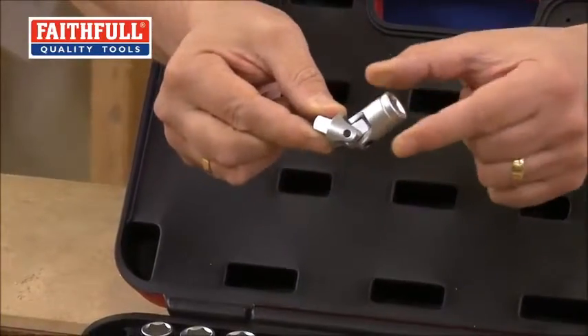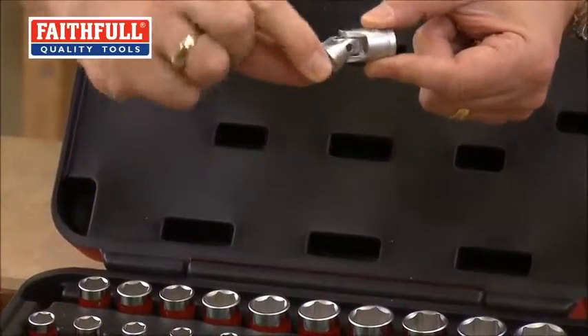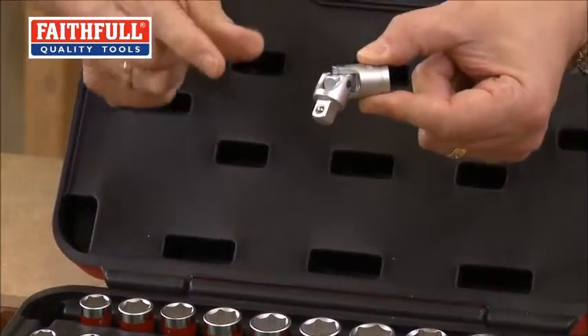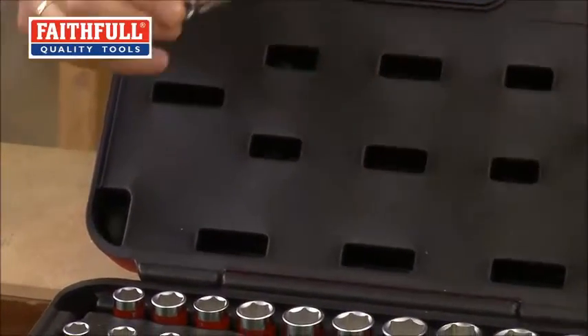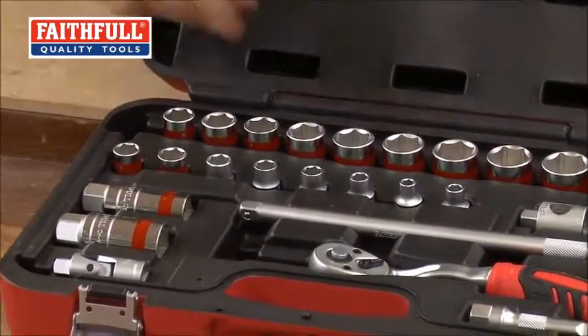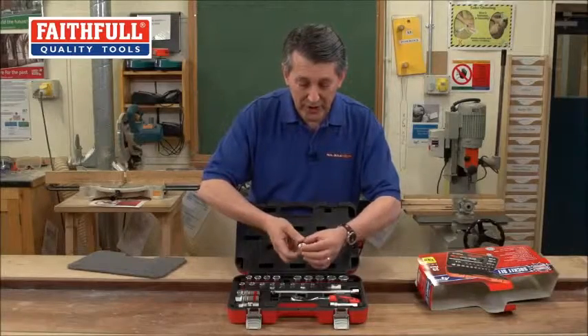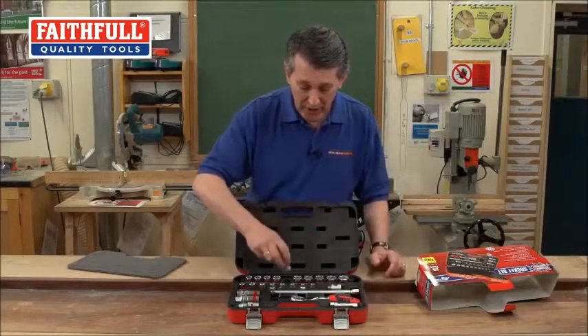So if you've got any socketry that's in a really difficult place, you can pop your socket on there, move it around, and you're always going to get a nice purchase on there. Chrome Vanadium steel — everything's laid out lovely and clearly, you can see all the products, and all the sizes are actually on the sockets themselves. Really nice branding.